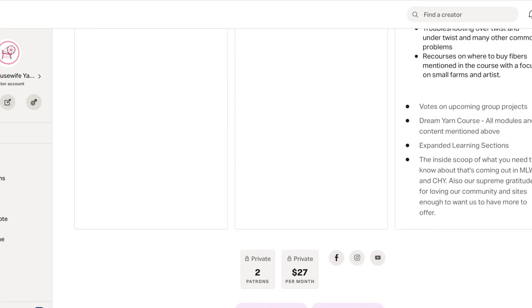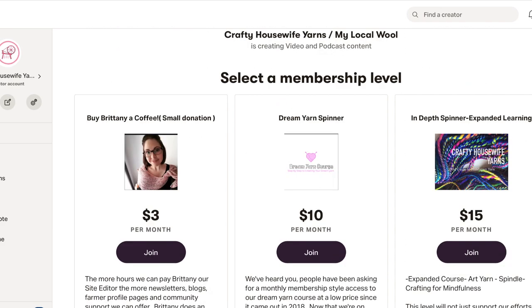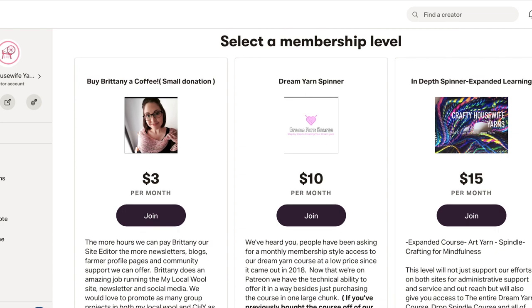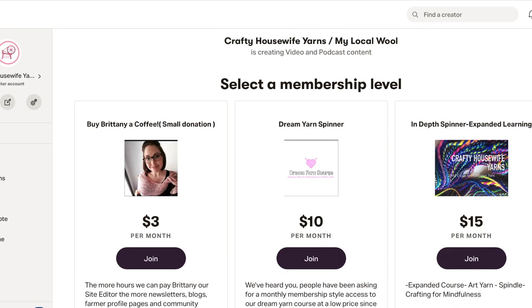So if you are finding this because you follow me on YouTube and like my spinning videos and are excited about learning yourself as well as helping to support the fiber arts — my goal with this was to take this course that I've already been very successful with and am very proud of, and use that content to not only help people with their craft, but also funnel funds into My Local Wool website. That was my plan: take this course that was selling on Crafty Housewife Yarns for one large price and make it a membership service on Patreon to help support My Local Wool and our movement there.